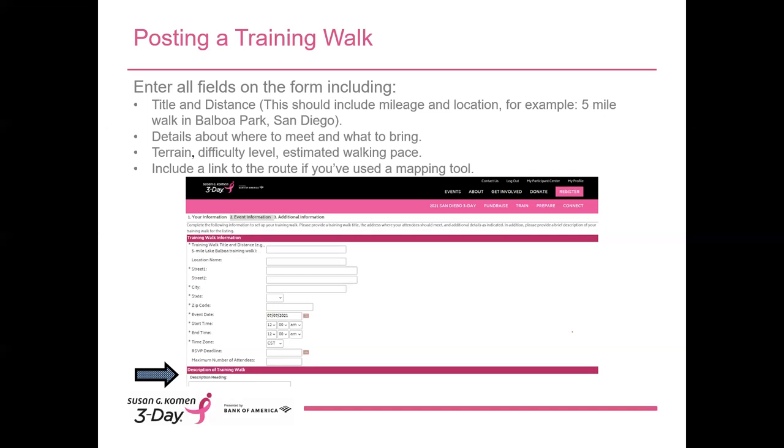It's worth reminding participants that these walks are intended for everyone, so walker speeds will vary. Everyone should feel comfortable coming out to join a training walk posted on our calendar. If you've got a link from a mapping website, you can include that here as well. You can also post reminders such as no cell phone use while walking, pets and strollers must stage themselves at the back of the group, etc.